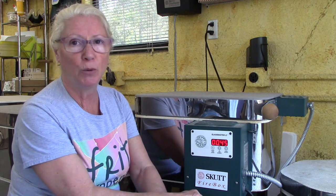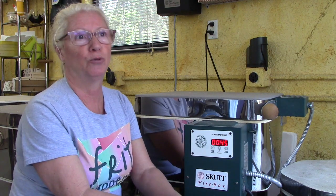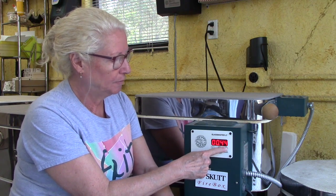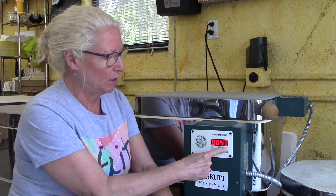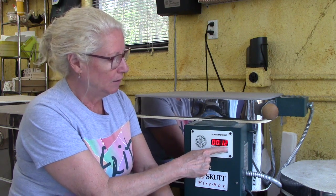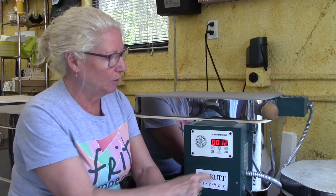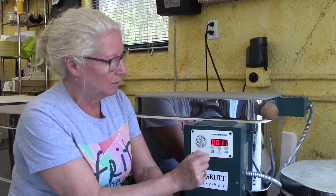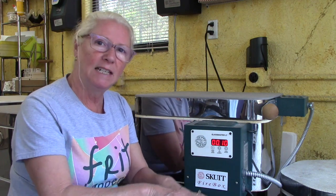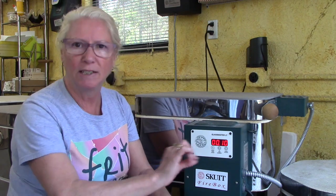Hit start stop. We're going to hold there — not 45 minutes, that would melt our project right off the mold. We want to go here for 10 minutes. We want to hold there at 1265 for 10 minutes. That's generally how long I hold a project on a mold in order to get the shape that I want and give the glass time to conform to that shape and give me a nice even uniform thickness throughout the whole project.